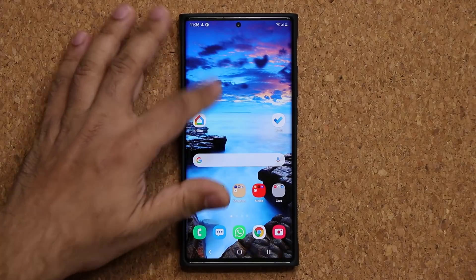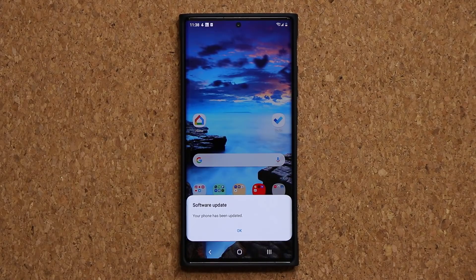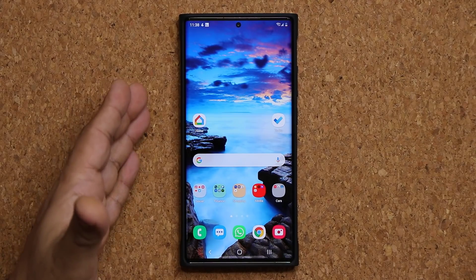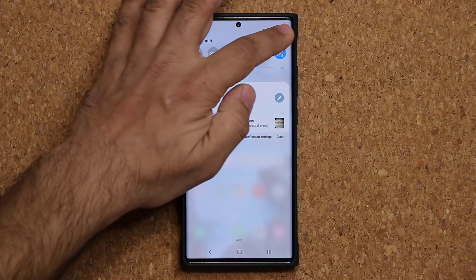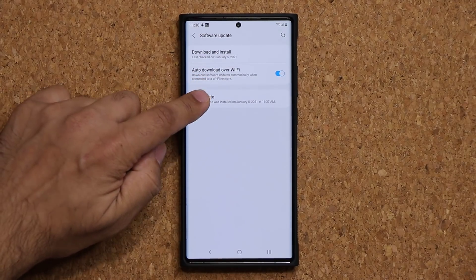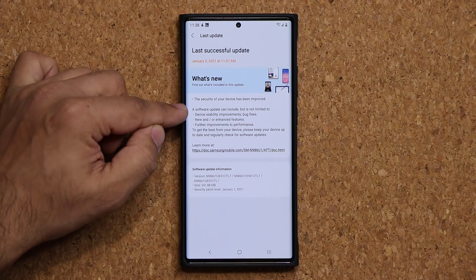All right, we are back. If I pull this down you'll see that we are finishing the system update — and it is in fact complete. Now, this is OneUI 3.0, and this is the first update for 2021. It gets you the latest security patch. If I go to Settings, Software Information, and Last Update, it does give some device stability improvements and bug fixes.